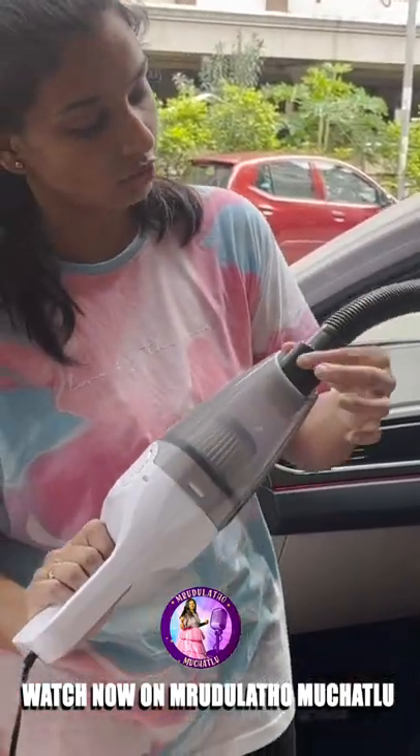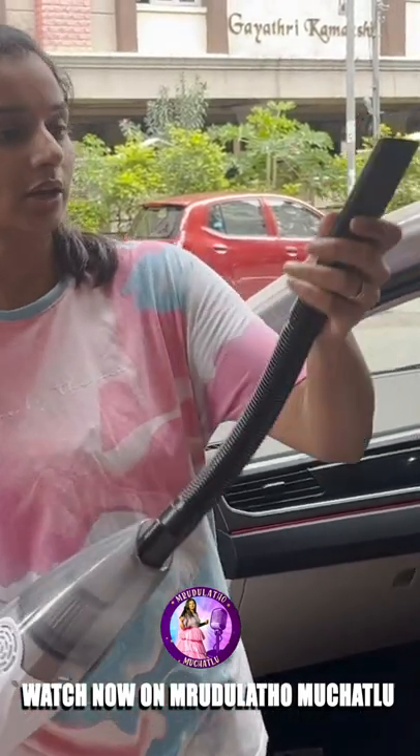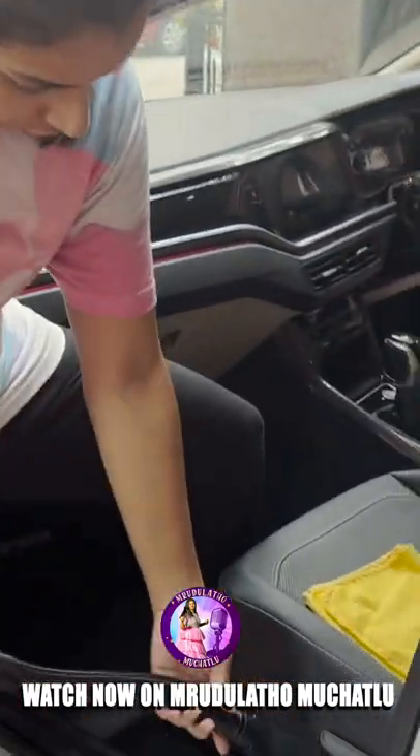This is the hose. This is the nozzle. This is the inside.